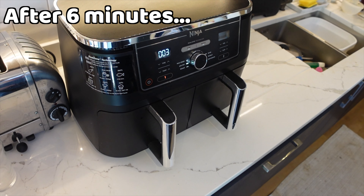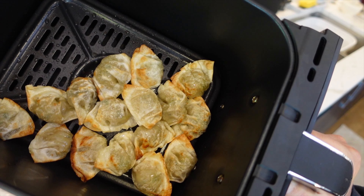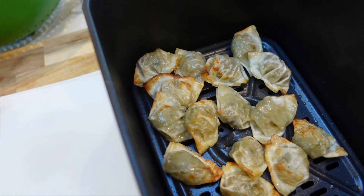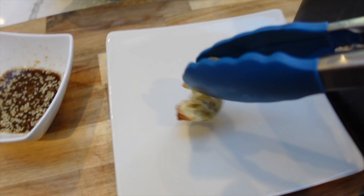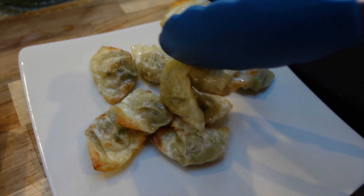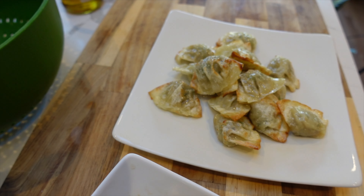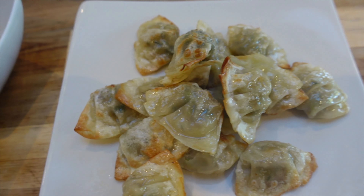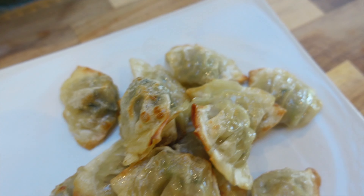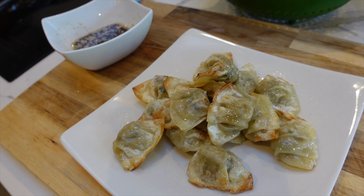The extra three minutes are nearly up — let's have a look. They look absolutely delicious, sizzling away with the lightly brushed oil, and they smell absolutely delicious as well. Let's get them onto the plate. Usually I boil these in a pot of water because it's easier, but they tend to fall apart and you don't get that crisp texture on the wrap. Look at them — these look absolutely succulent.